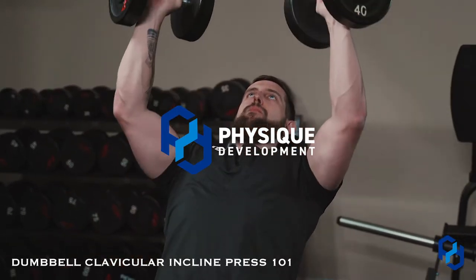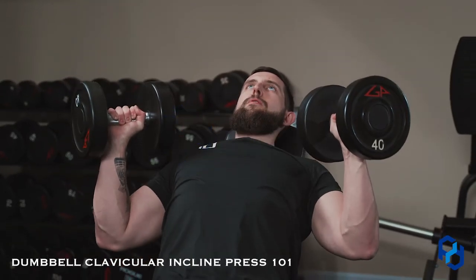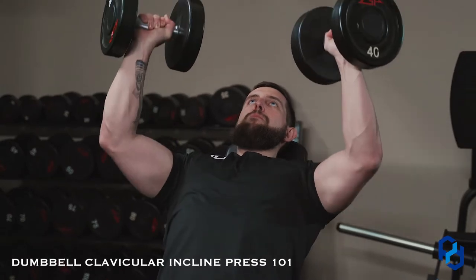Hey guys, Coach Sue and Coach Alex here with Physique Development. Today we're going to be going over the dumbbell clavicular incline press. When it comes to the different divisions of the chest muscles, especially in the pec major, we're looking at the sternal fibers running this direction, the clavicular fibers running this direction, and the costal fibers running this direction.